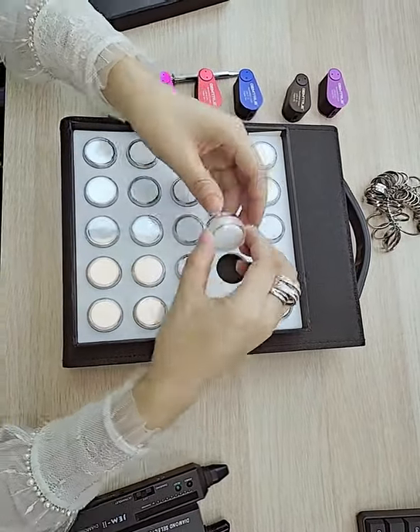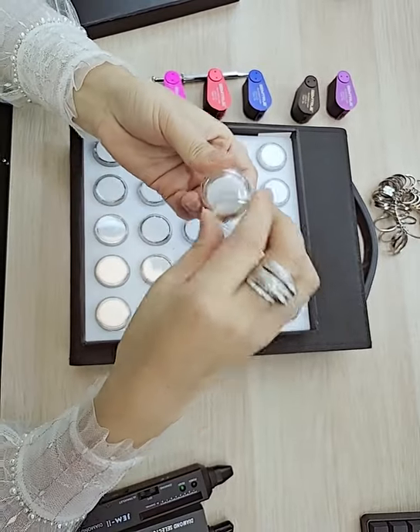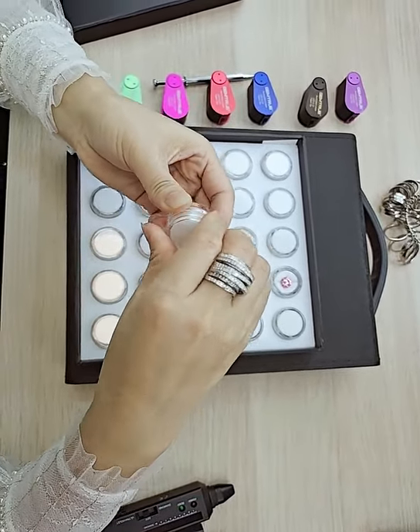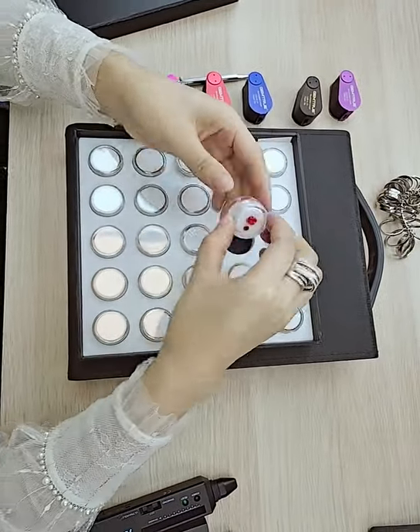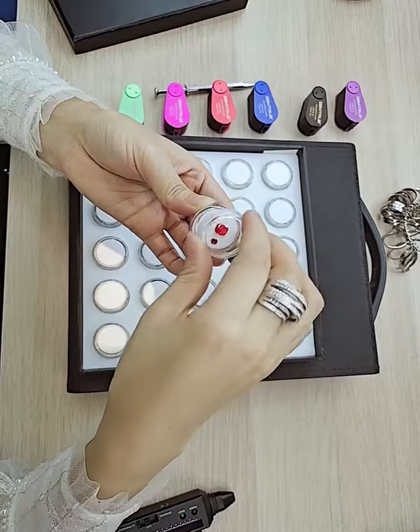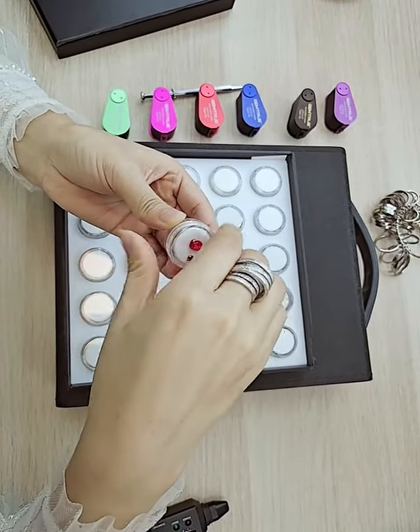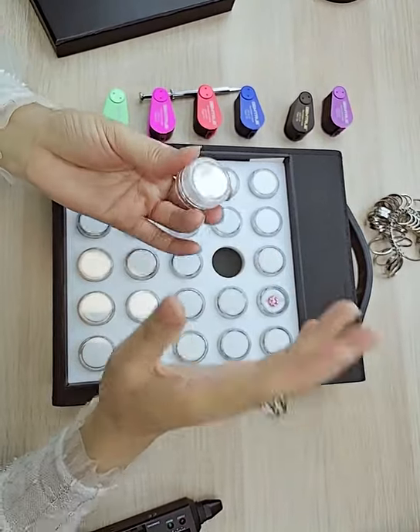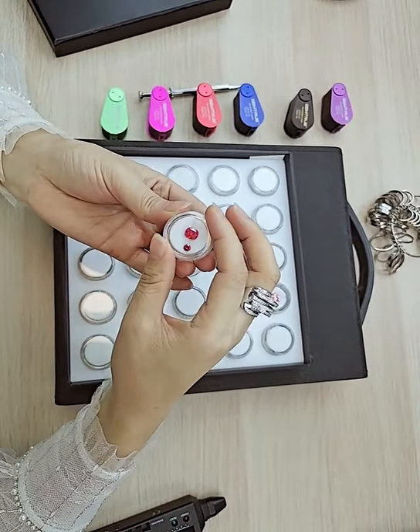Remember, this R1 is a screw-on top instead of the clip-on, and this is much easier and much more secure for gems inside. For example, like this one — you screw on to unlock and then screw on to secure the box. So the gems will not pop off if the stone is a large one.